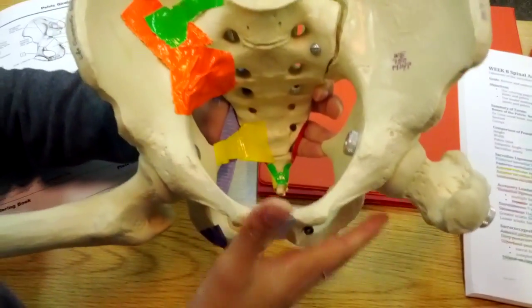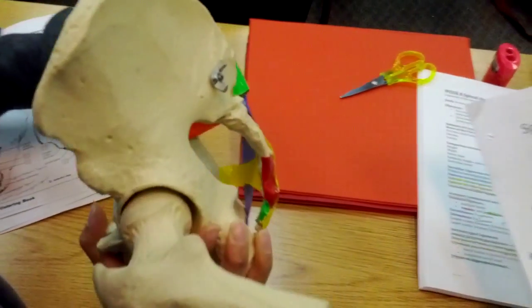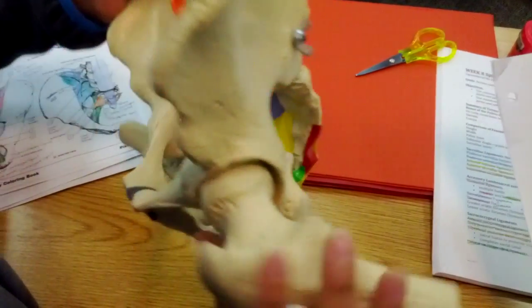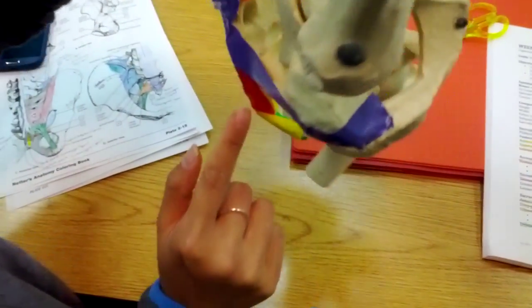Lateral to that on either side — I'm going to turn this around — we have the lateral sacrococcygeal ligaments. There's one on this side and then one on the other side, but it's underneath a few things.